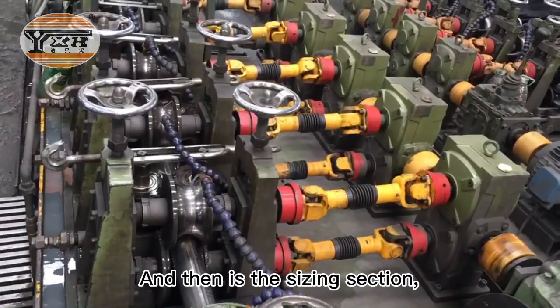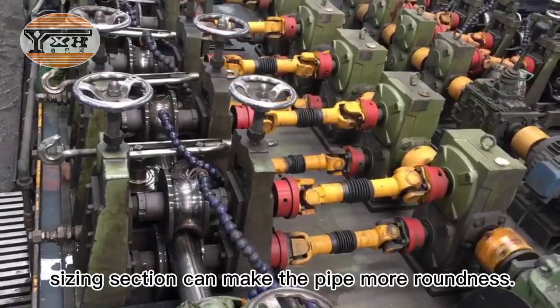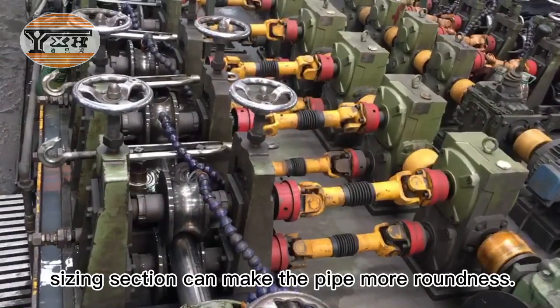And there is the sizing section. The sizing section can make the pipe more round.